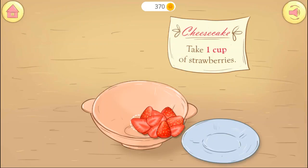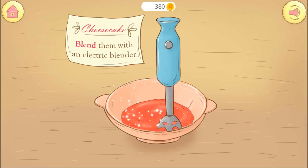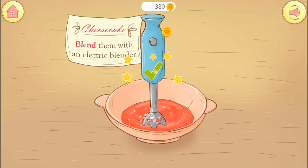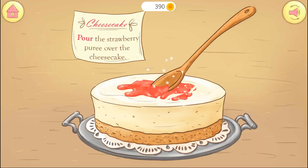Time to make the frosting. Blend the strawberry and cover the cake with an awesome strawberry puree.